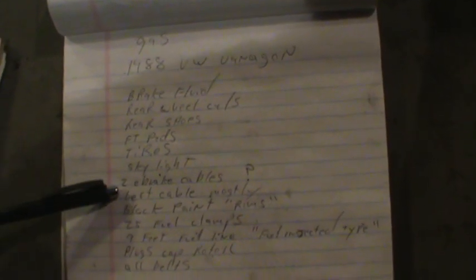So let's go over the shopping list: brake fluid, wheel cylinders, rear shoes, front pads, tires, the skylight — it's broken and I want it weather-tight. Both emergency brake cables if they're cheap, otherwise just the left side. Paint for the rims, 25 fuel clamps, nine feet of fuel line, the fuel injection line, tune-up parts, and all the belts. The belts on there are good but I'll put new ones on and throw the old ones in as spares. Same thing with the cap, rotor, and plugs — keep the old ones as spares unless they're trashed.